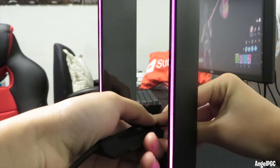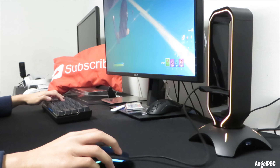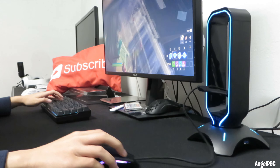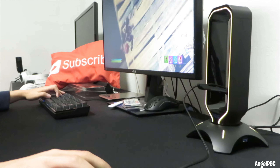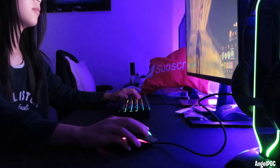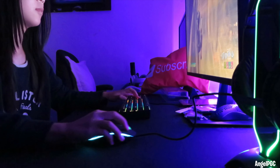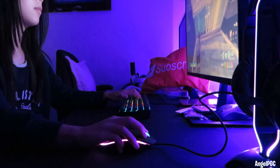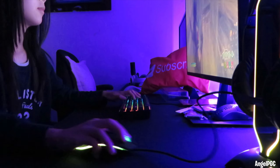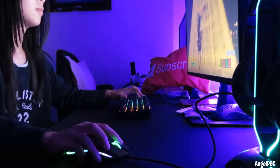Drag-free mouse bungee: the flexible mouse cord holder on the gaming headphone stand fits any type of mouse cable and provides superior cable management, making your wired mouse feel like a wireless mouse. Ultra-fast USB 3.0 data hub with two USB 3.0 ports — you can connect devices up to 5GB data transfer speed, which is perfect for gaming peripherals, keyboards, headsets, mice, and external hard drives and flash drives.